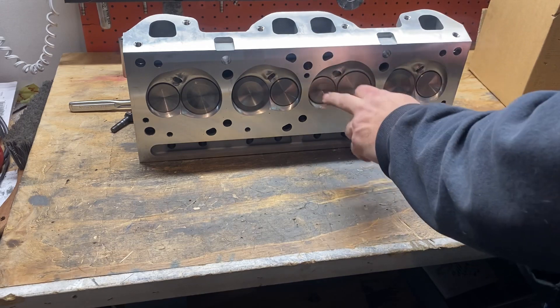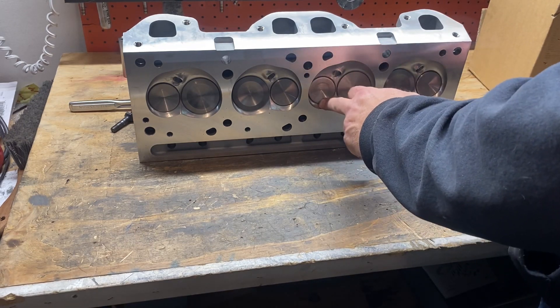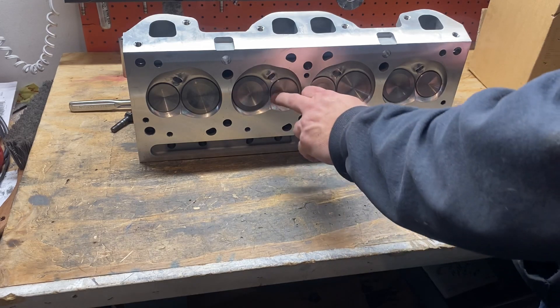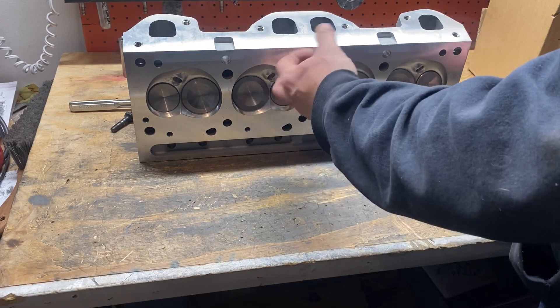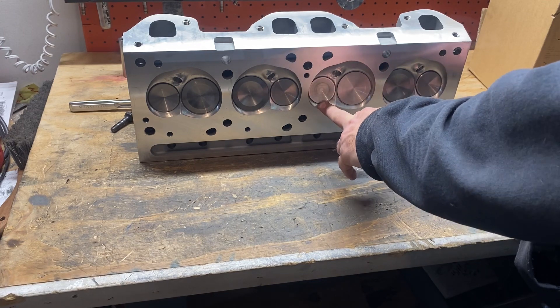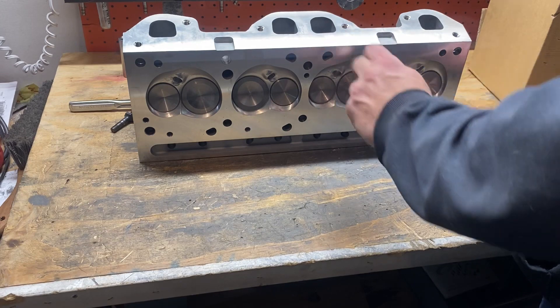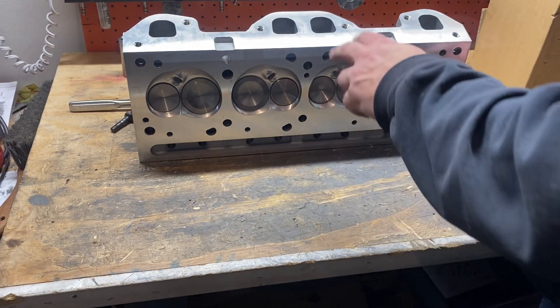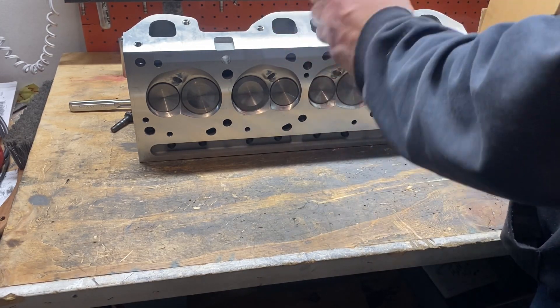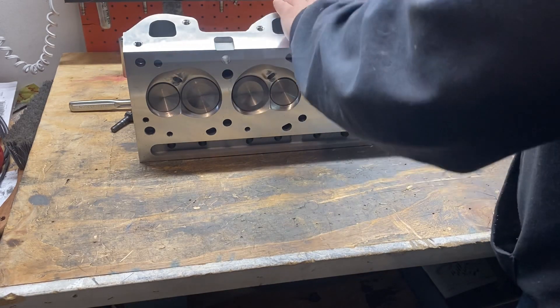It's only got a 1.66 exhaust valve, and anybody that's been around the Pontiac V8 any length of time knows that you mostly want to upgrade to a 1.77 exhaust valve and port the head accordingly, or at least do a valve job and a blend. But these are aftermarket heads made by who knows who.